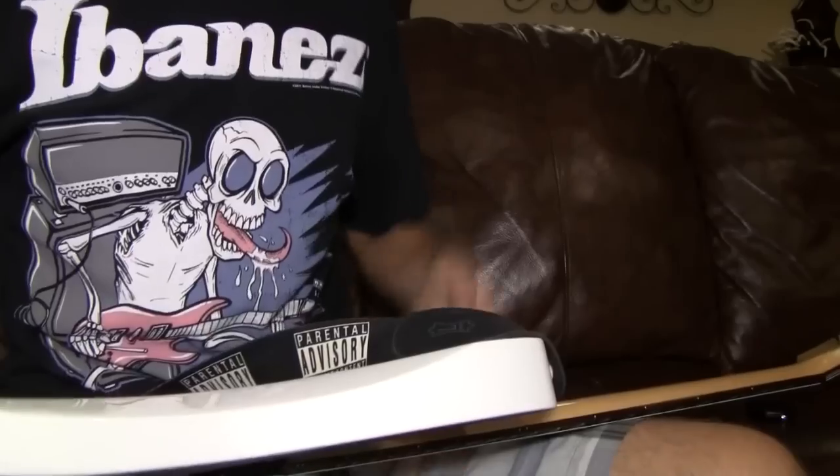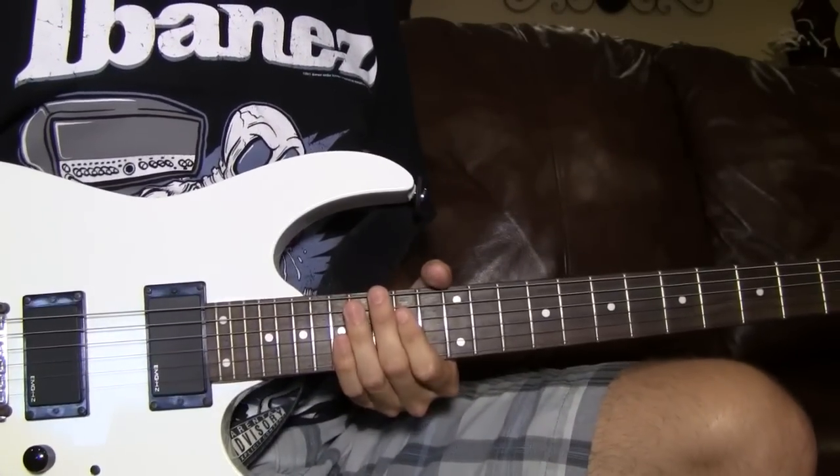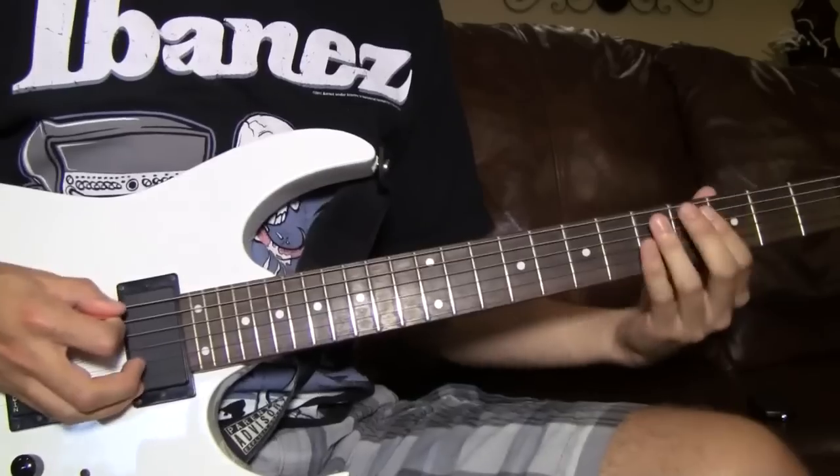I get a lot of questions about pinch harmonics. It's really hard to explain pinch harmonics over internet and typing, and that's probably the best way I can explain it.